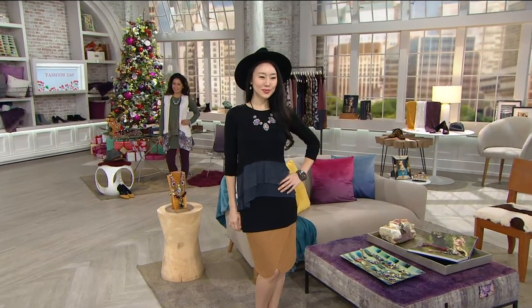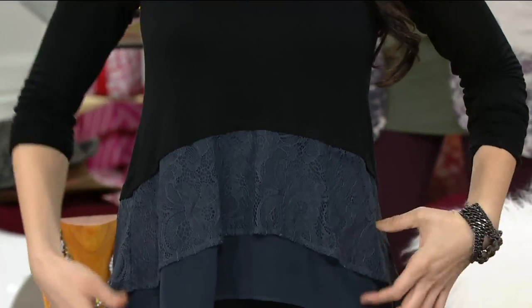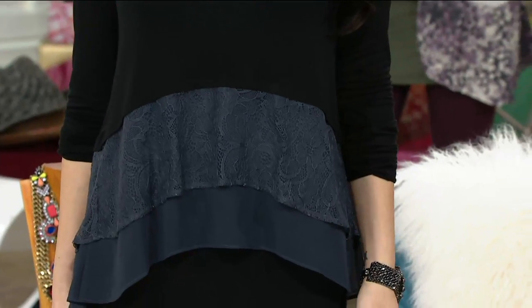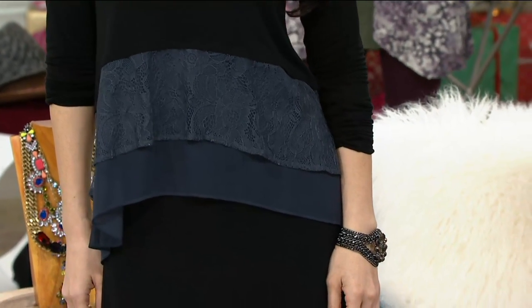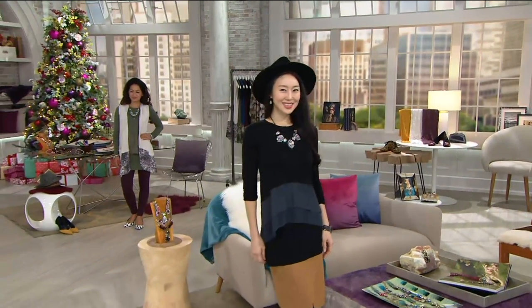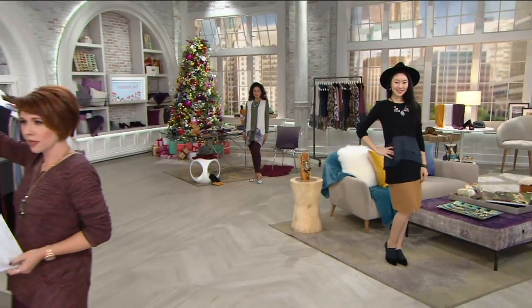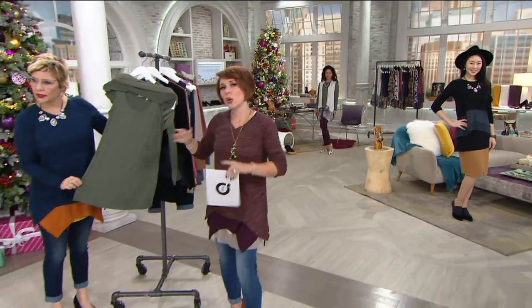Take a look at this design — this is called the Lace and Chiffon Knit Top and Tank Twin Set. The top has two layers, one of lace and one of chiffon, and it's a shorter layer. Underneath, it's color matched exactly, which we've never done before — usually it's a contrast.